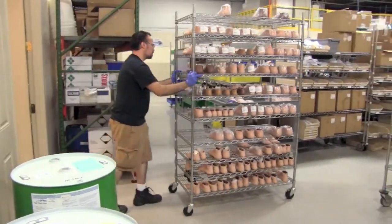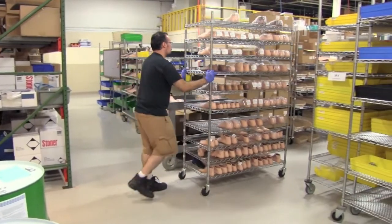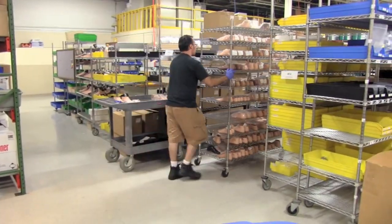We engineer proprietary molds and use a special automated injection process for precision control, creating beautiful seamless shells that mimic an anatomical foot.